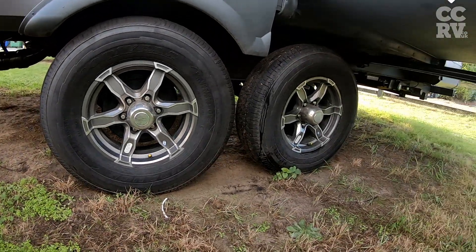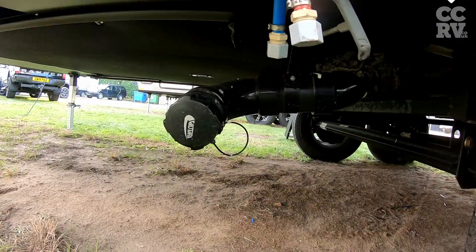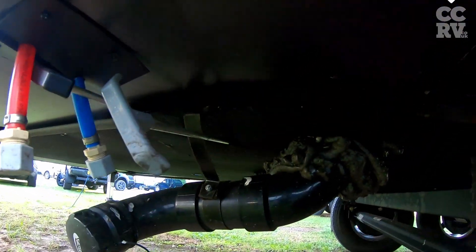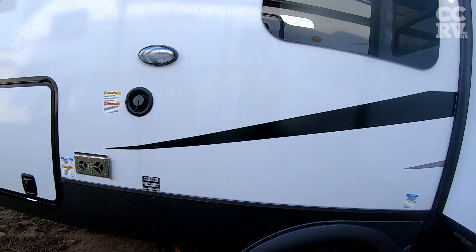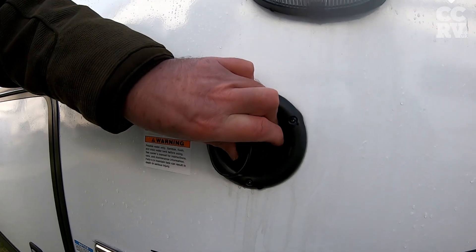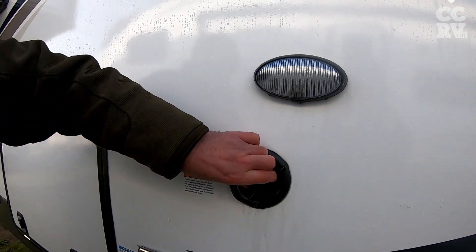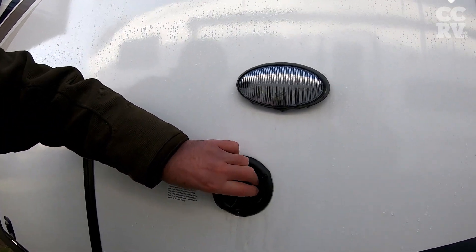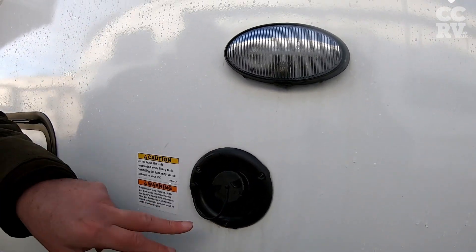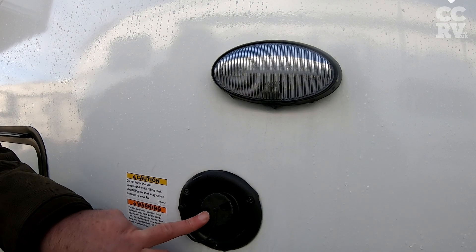Here's the other drain point — this is for the black and grey, which come through from there on this particular model. This is where you fill up the water. About 40 gallons — about 40 gallons of fresh, grey and black. And the fresh water is filled up through there.